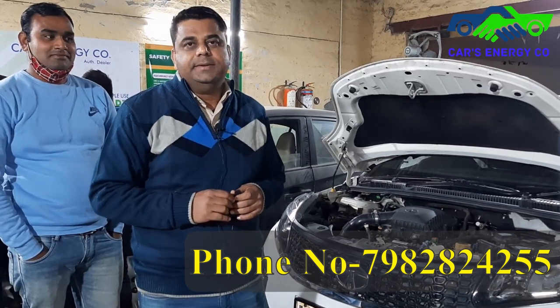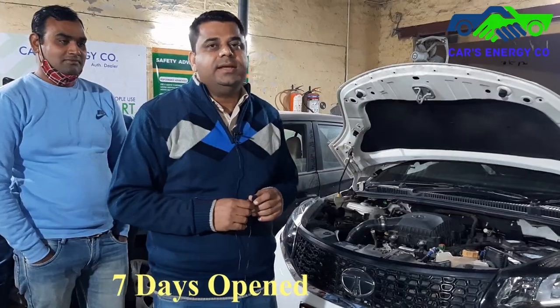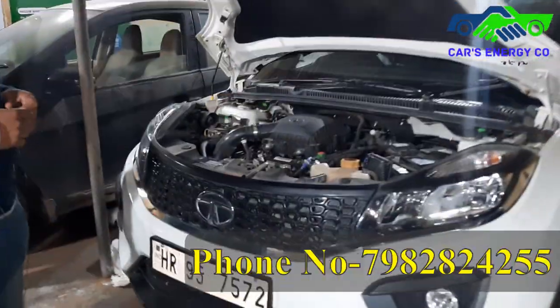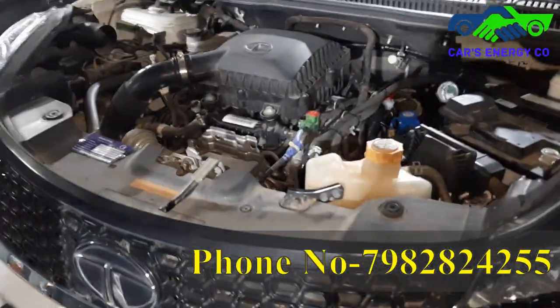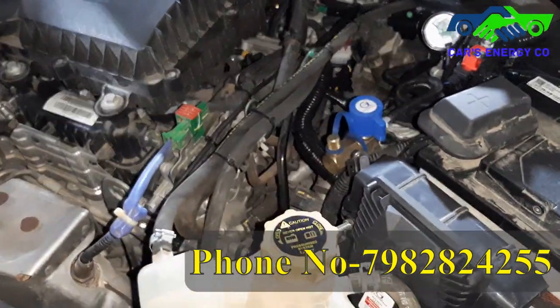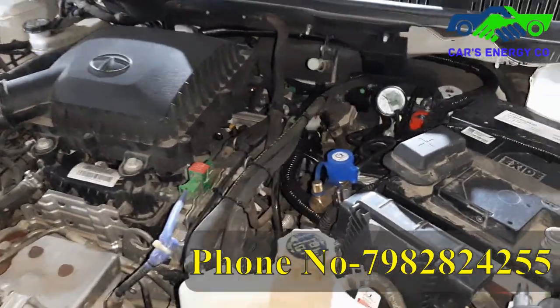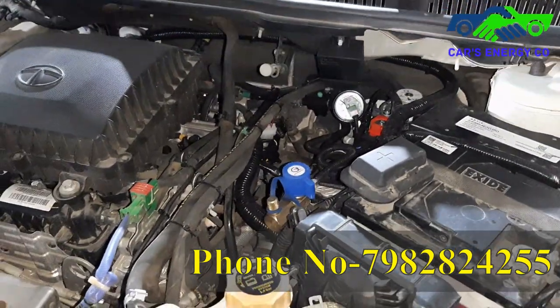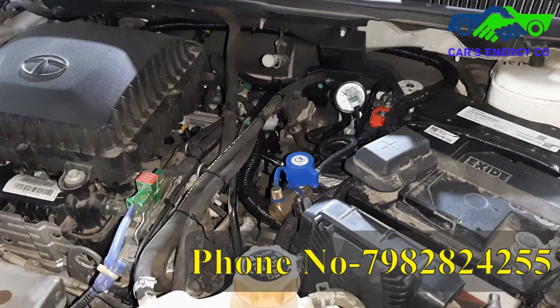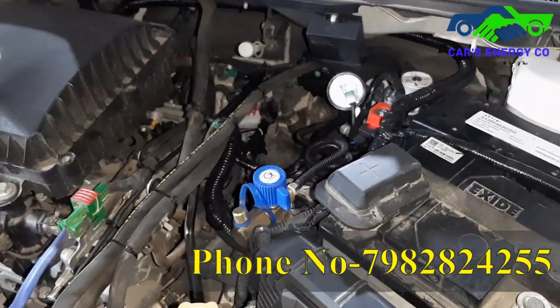This is an authorized retrofitment center. I will show the workmanship I have done on the Nexon. This is the Nexon — cheap and best. For the Nexon, two kit options are available: Gas Tech Italy and Lovato C OBD2. I have put in the Gas Tech Italy and also the Nexon C OBD2.